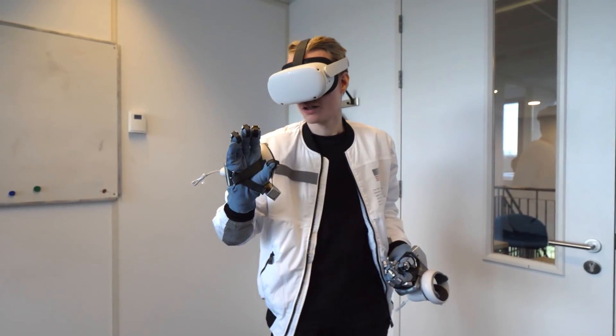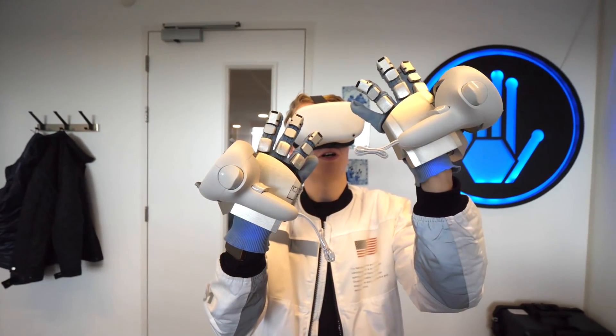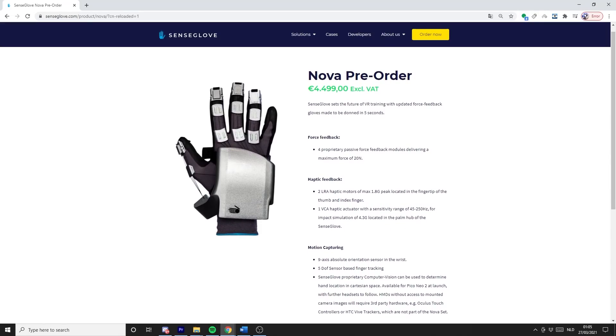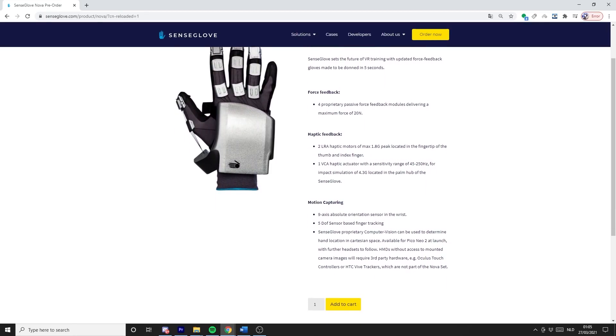The Nova gives us a glimpse of how this technology is going to change the way we interact with the virtual world. The fact it's wireless and works with standalone headsets is a huge leap forward. I'm so happy that companies like SenseGlove, Tesla Suit, Dexta Robotics, HaptX, and many others are continuing to make this mainstream. If you're interested in learning more or want to get a pair, check out the link in the description. Thanks for watching — slam that like button, subscribe for more haptic content, and until next time — bye for now, see you in the Metaverse!